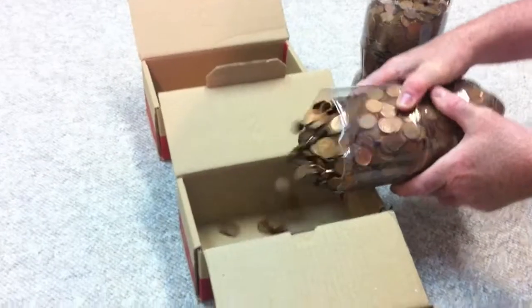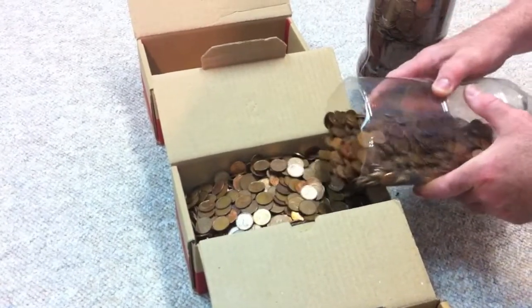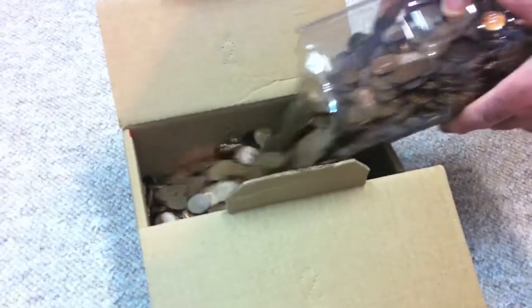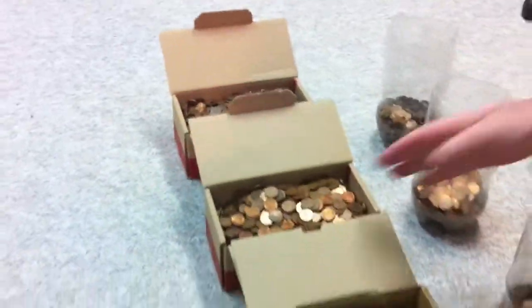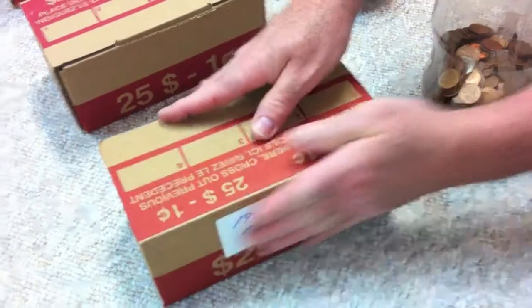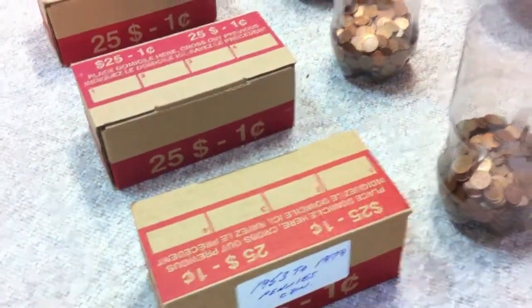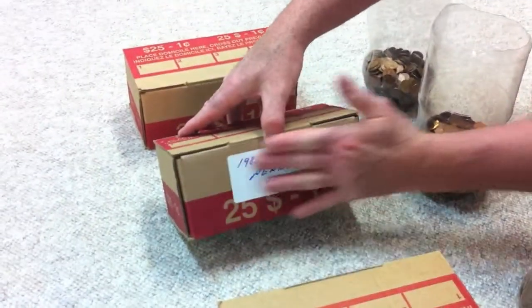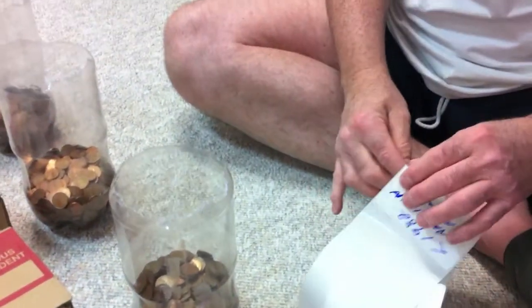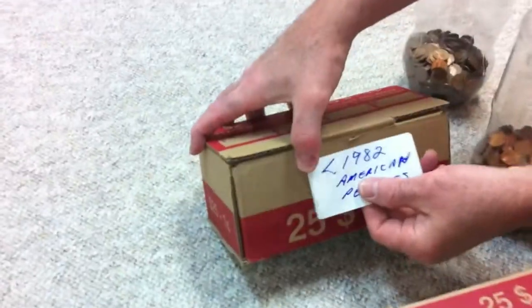We'll do the same thing for these years. So once we get the pennies into the box we close them up and we make some labels. We have the labels with each of the years that the pennies are in the box. Our first one is the 1953 to 1979 Canadian pennies. Then the last one is just the American pennies, the pre-1982s.